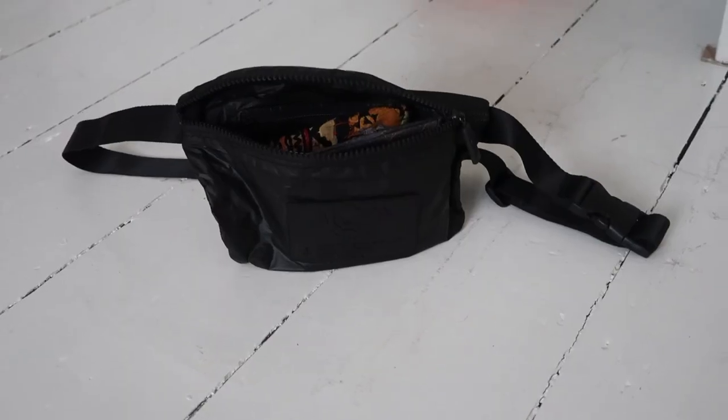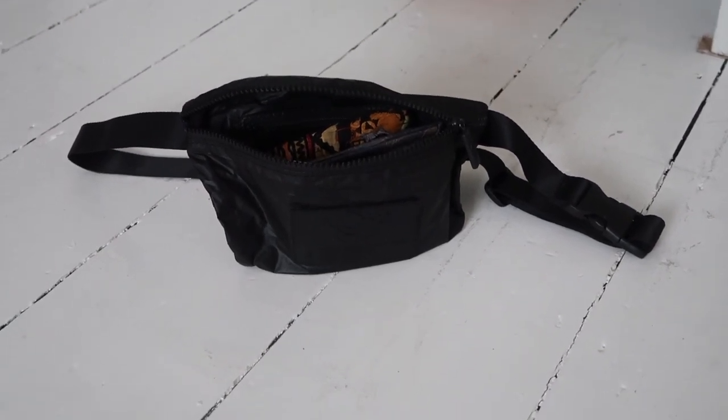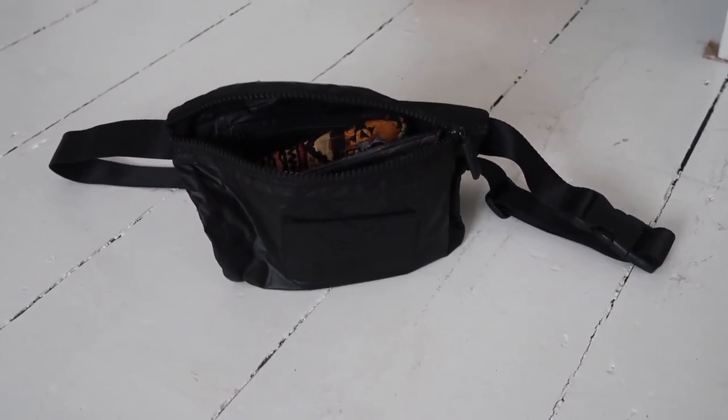I also have this bum bag which I use a lot of the time. If I'm not going to be taking any of the larger things with me I'll just throw this on because I really like to be kind of hands-free and carefree, just rock up like this with a jacket and not have to hold anything. I get quite a lot of neck and back pain — I think zero wasters go through a lot of shoulder pain just because we carry so many reusable things. This is a bum bag made from recycled plastics found in the ocean.